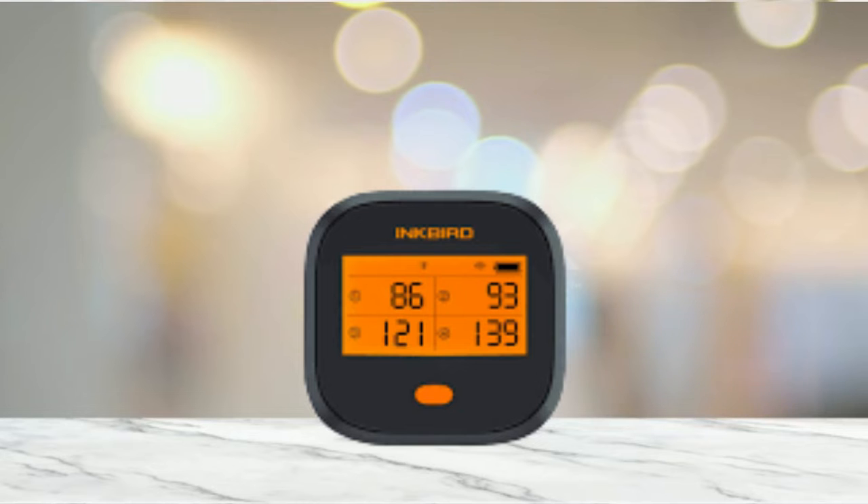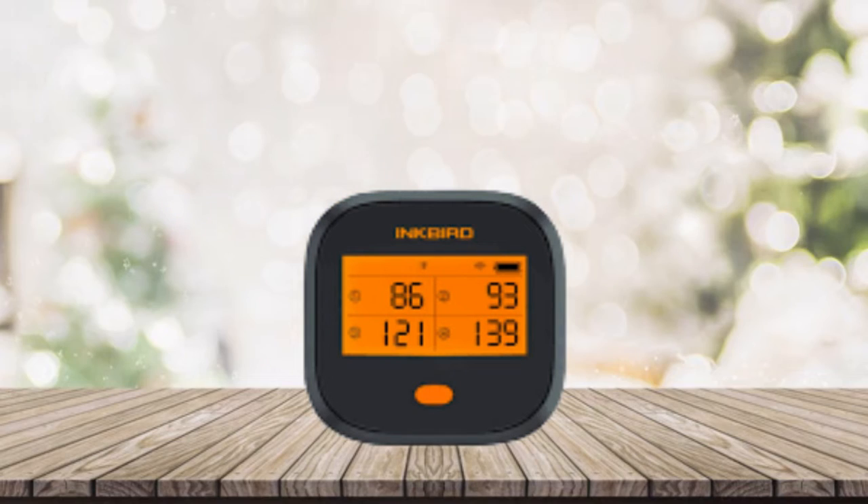The short-time measurement range is 32°F to 572°F (0°C to 300°C), and the continuous monitoring range is 32°F to 482°F (0°C to 250°C). The magnetic design of this wireless grill thermometer makes it possible to attach to the surface of household appliances like ovens, refrigerators, or other metal surfaces. The four colored probes help customers manage barbecue more conveniently.